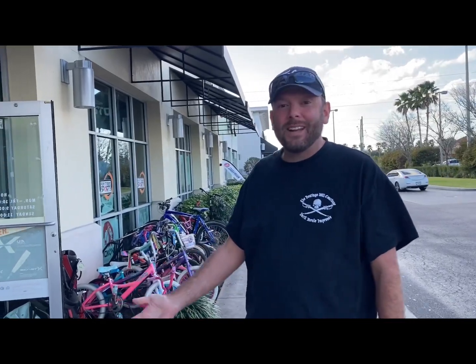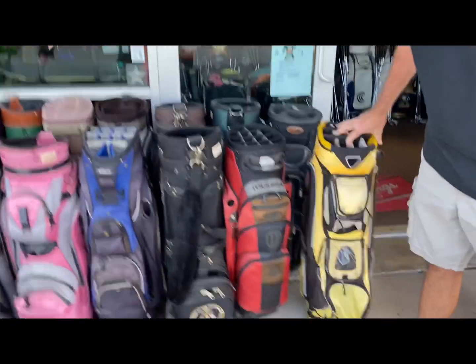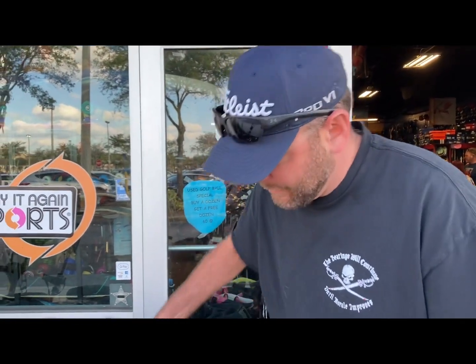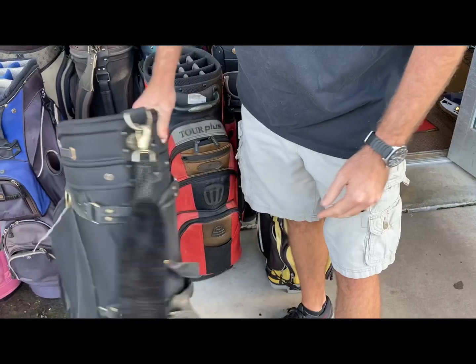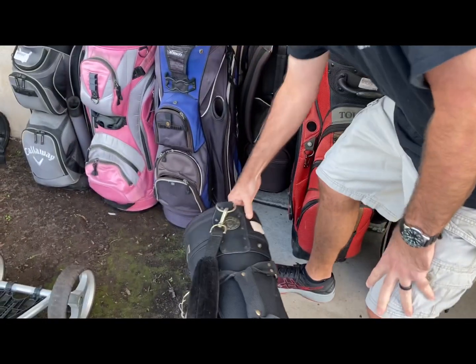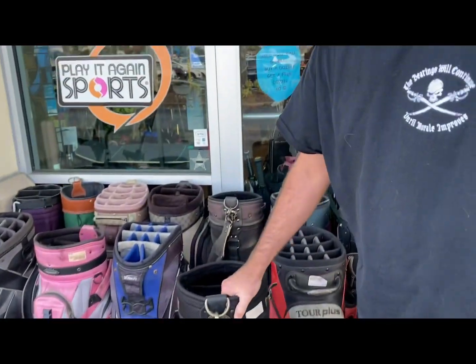Hey guys, we haven't even made it inside the store yet and we've already found some golf gear outside Play It Again Sports. We got some stand bags here — in my video I was talking about stand bags, but these are cart bags. The difference is there are no legs, it just stands upright, and because there are no legs you have to lay it on the ground when you're not playing. But if you ride a cart all the time and need to carry a lot of stuff, these have a little more room than a stand bag a lot of times.